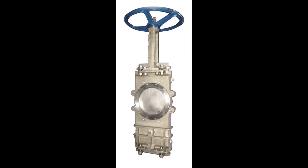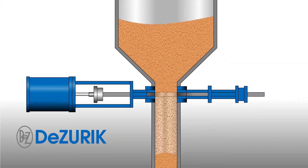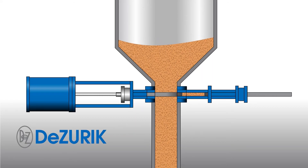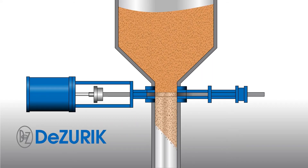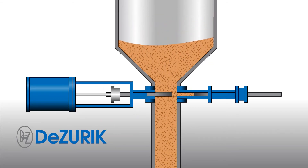The Dzerk KGO oport gate valve is capable of closing through a standing column of dry material by moving a slice of media into the lower valve body as the gate slides closed. When the valve slides open, it pulls a slice of media from the body back into the flowing media stream.